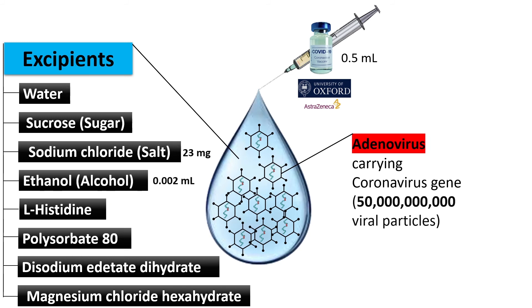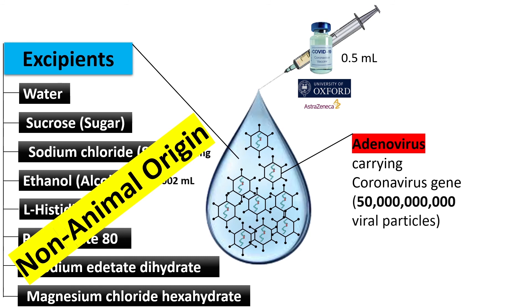The second concern could be the presence of alcohol, especially among the Muslim community, although the concentration is 0.002 milliliter. According to the manufacturer, all these ingredients are of non-animal origin. I hope this video gives you some information about the vaccine and according to your dietary requirements, not based upon your religion, you can decide whether you find it suitable for you or not.